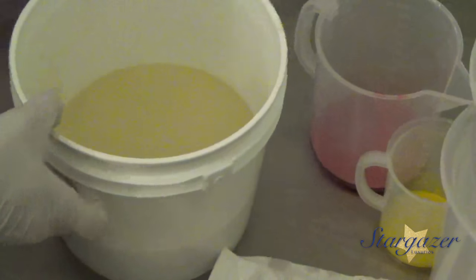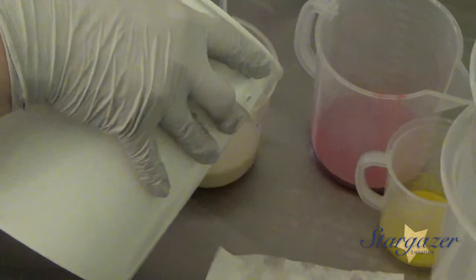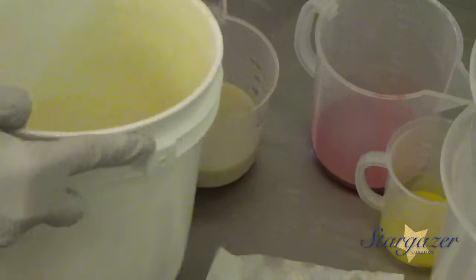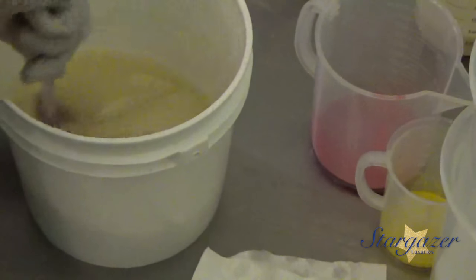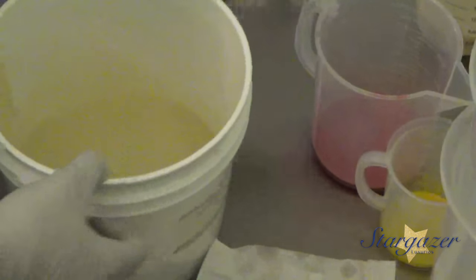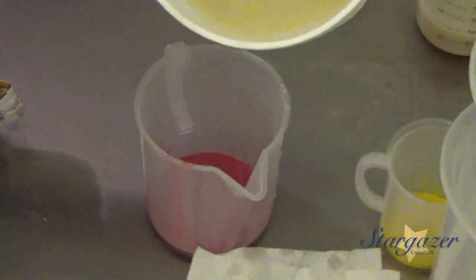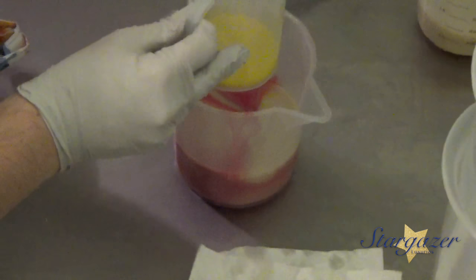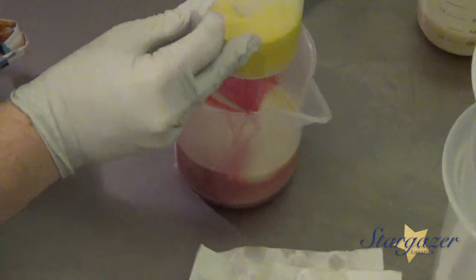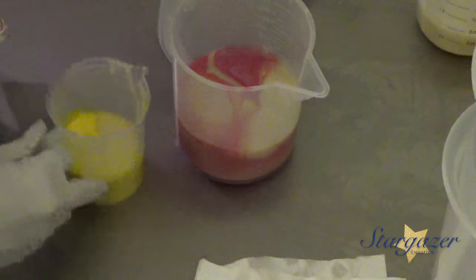I'm going to separate out my batter before I do anything, just into one container. I think that will be enough. It's just a small loaf, so I'm just going to set out that much. Plumeria is one of our favorites — we love Plumeria and Gardenia around here. So we're doing quite a bit of pink, and a little bit of yellow. Is that good for the yellow? That's really just a little bit — I'm going to do it just a teeny bit more.